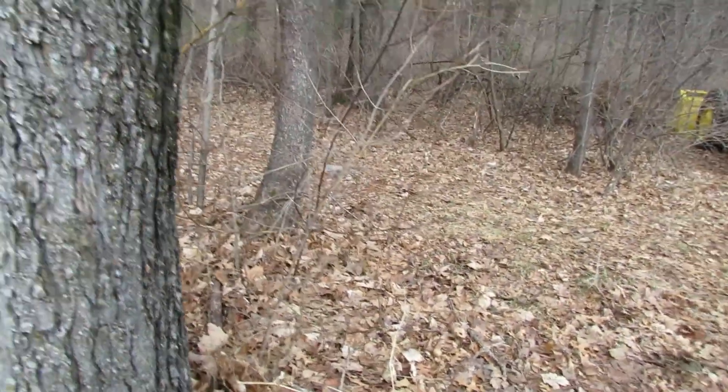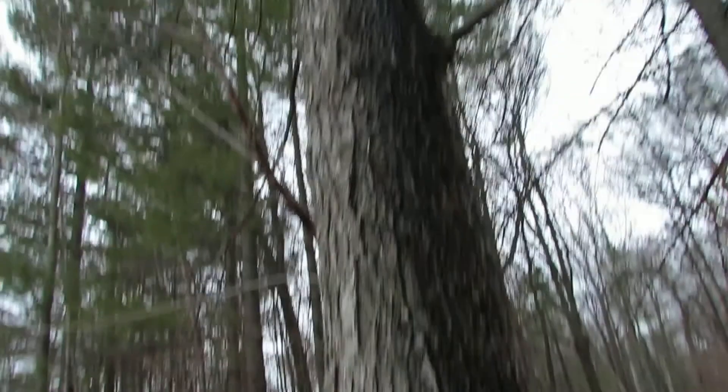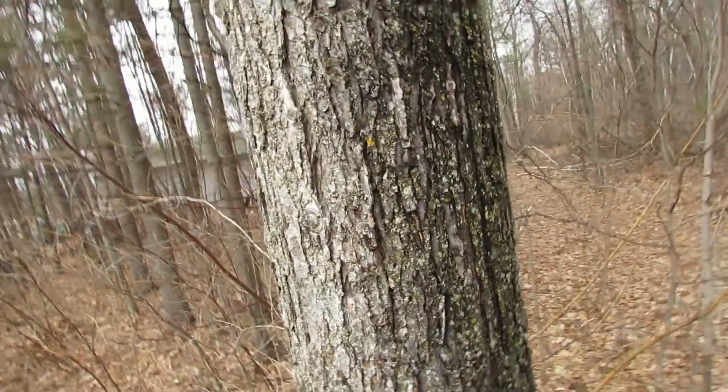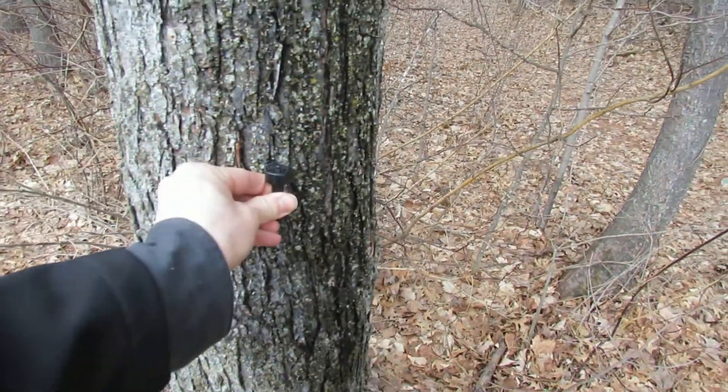I think we're a little late in the season. Sap almost just dripped right on me there. This thing is running for sure, but we bought a little spigot and we're gonna try to fill up a bucket of maple syrup now that we know. It's dripping right on me.